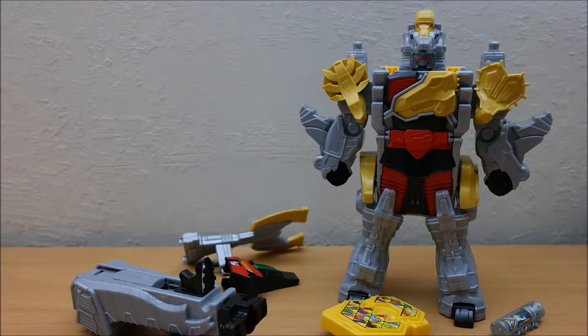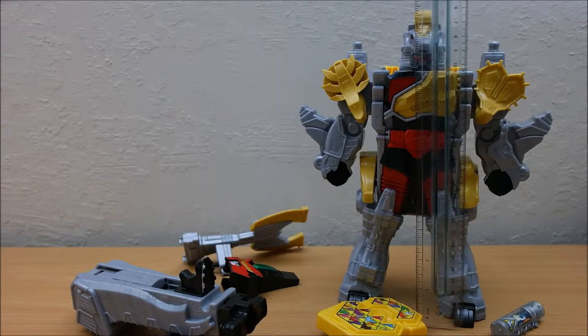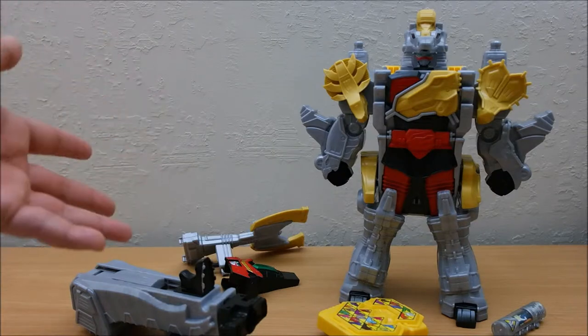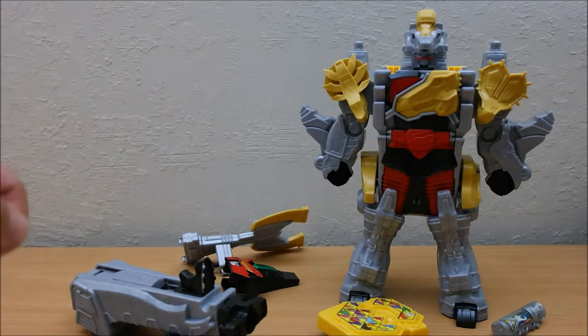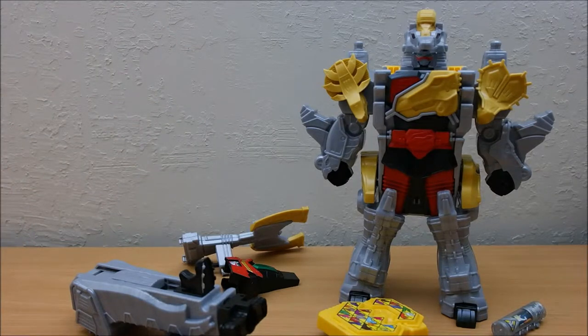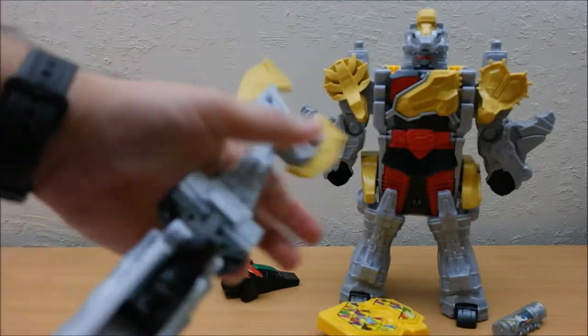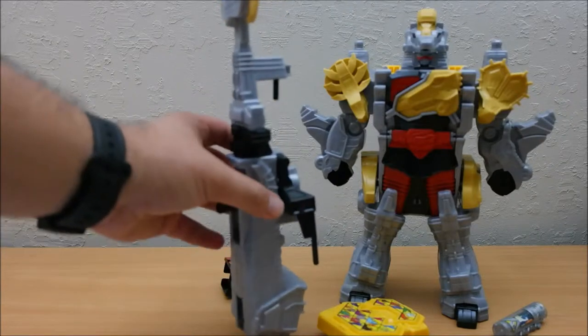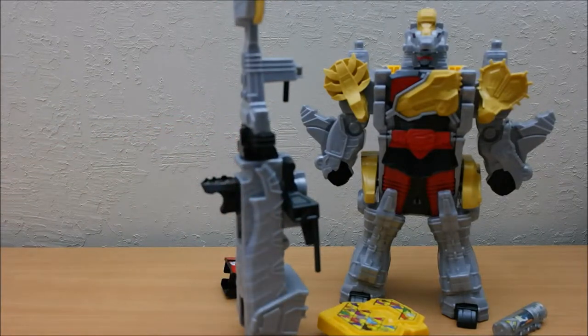All right, taking a look at this, we will go ahead and measure it out — 10 inches, just under 10 inches. Certainly a good height for a Megazord. Let's go ahead and put some weapons on him before we turn him into the Dinosaur mode. It does stand on its own.